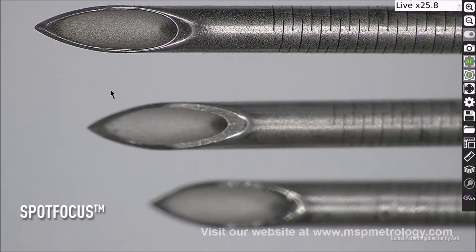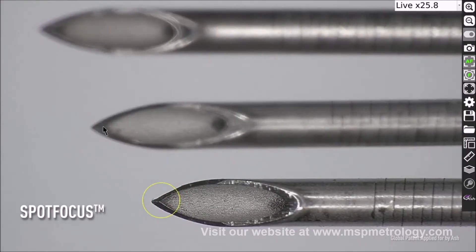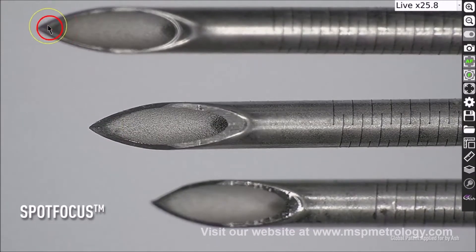Our new Spot Focus feature will rapidly focus on the part, improving focus accuracy, reducing human error and speeding up your inspection time.